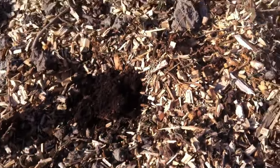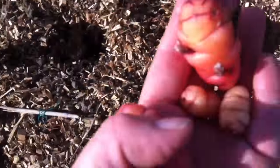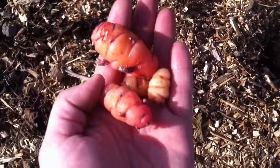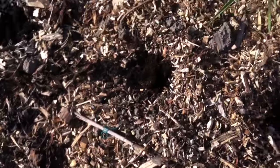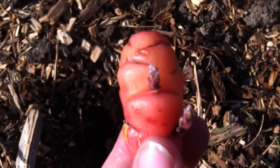So I'm putting those in the ground today. As you can see, I've made some little holes in the wood chips and I'm going to plant my four biggest ones. Here we go — they've got little shoots on them, you can see that.